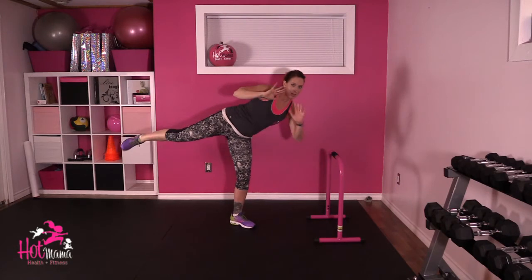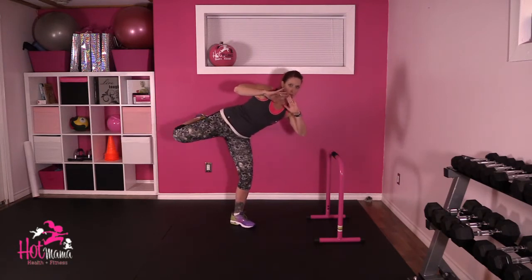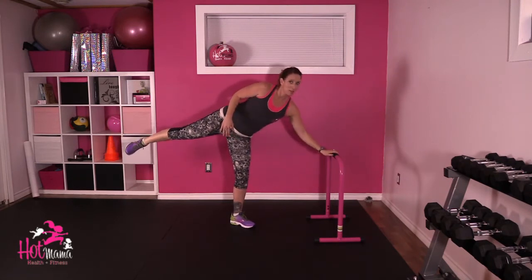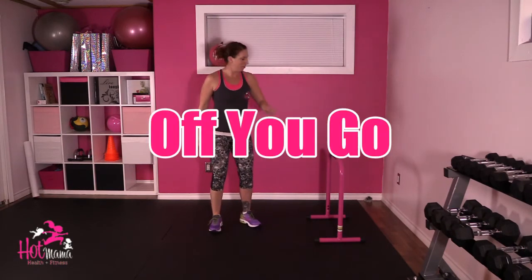One, two, three, four — the leg stays high. This is there for your balance if you need. 50 each leg. Really key to stick that bum way up to the ceiling. 100 each. Off you go.